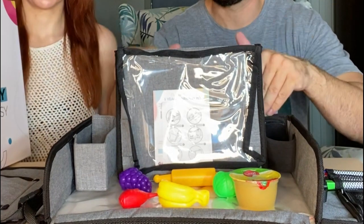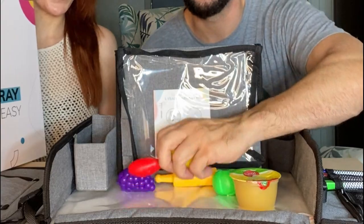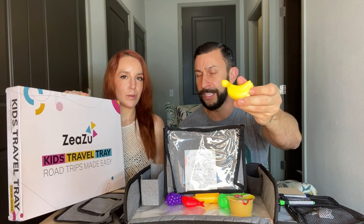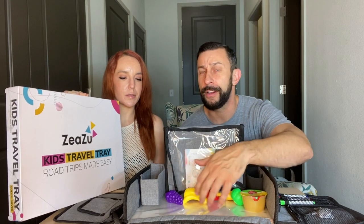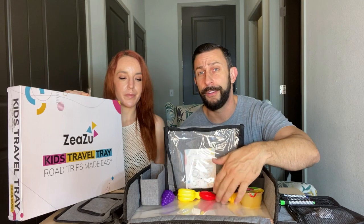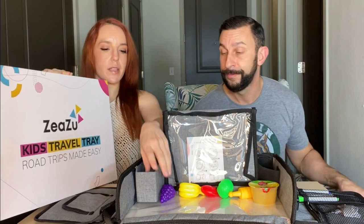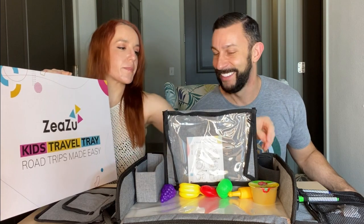The sides keep everything from falling off. We put some kids' fruit snacks on there, and whether they're sitting with this on their car seat, travel seat, or airplane seat, you're not going to be picking stuff up all the time. That's super awesome. They've also got these really adjustable straps on each side.